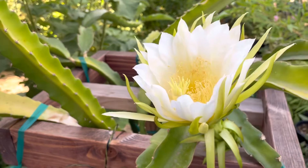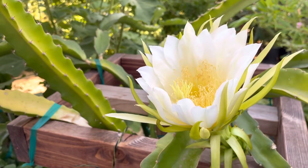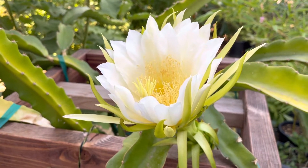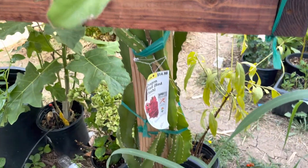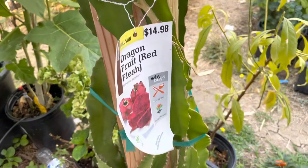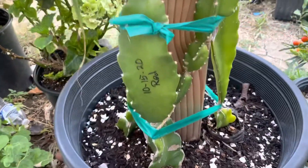Hopefully this flower can make it and become a fruit. This is a red flush dragon fruit — you can see right there. I have two plants on this side.